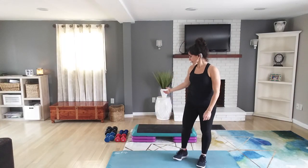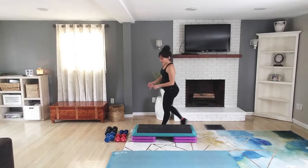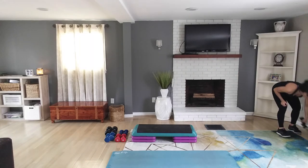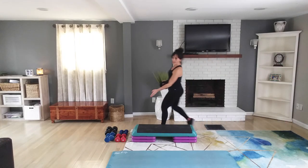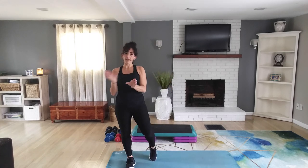Hi, today you're going to do a lifting class. So I've got a stack of dumbbells here — 3 pounds, 5 pounds, 8 pounds, 10 pounds, and 15 pounds. You can have anything that you want for a range. I suggest a high, medium, and low.